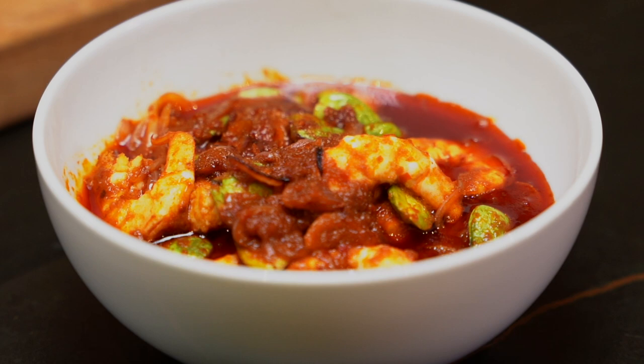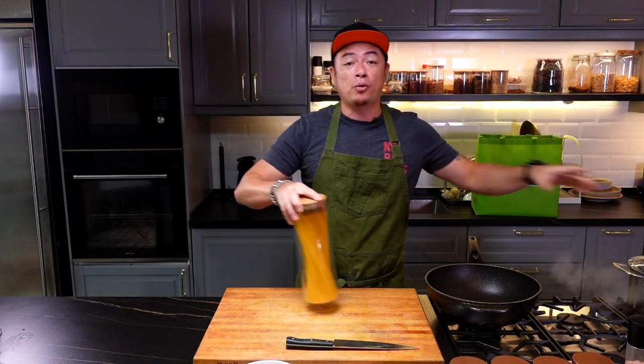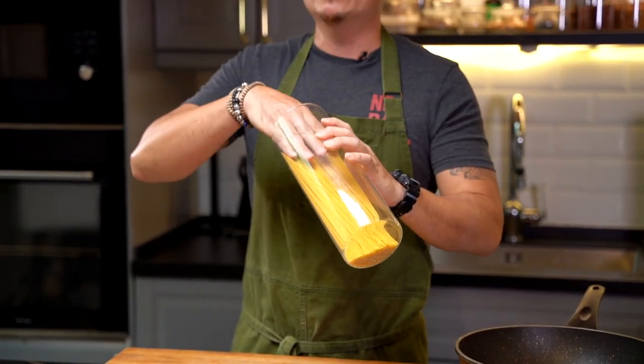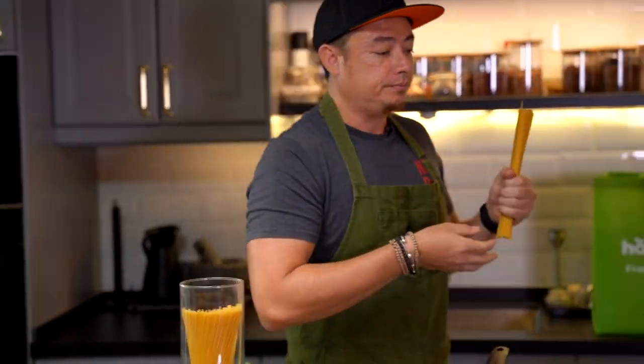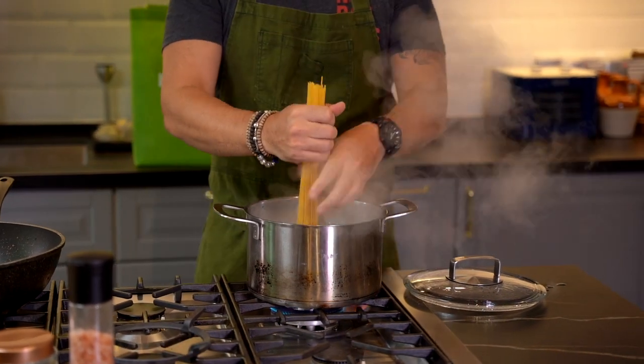For the second repurposing dish, we've got this really nice sambal udang petai. What we're going to do with this is make a beautiful sambal udang petai pasta. I have here a pot of water that's been boiling away, already seasoned with enough salt. I'm going to take a bunch of pasta, drop it into the pot and let it cook away.